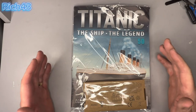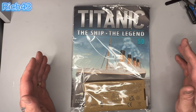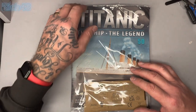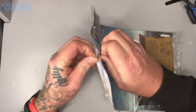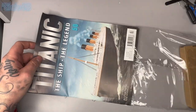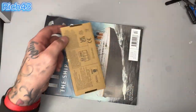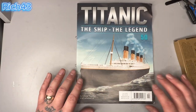Here we have it guys - all sealed, not undone as yet. The Titanic build from Ashut Parkworks issue 50. Regulars to the channel know I do not open it until I get on camera so we open it together and react together. Let's open it up. I love this part of building - the opening of the seal. And the smell of the model - that might sound a bit bonkers but if you build, you know what I mean.